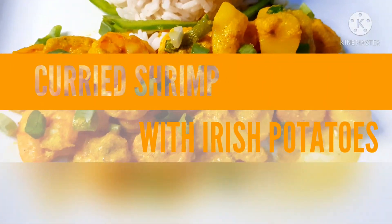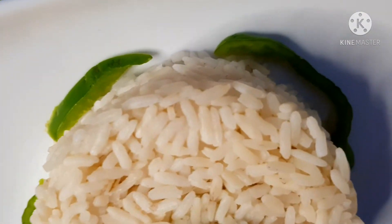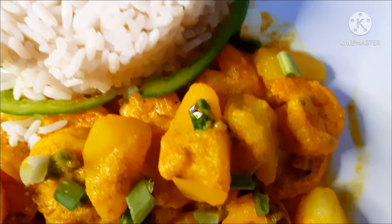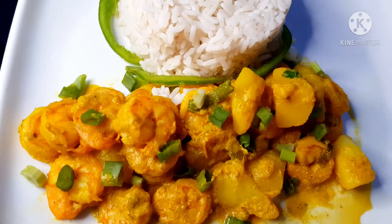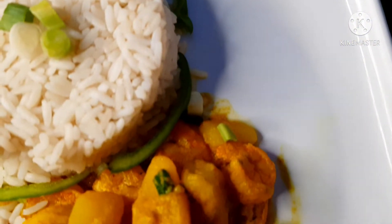Hey love, welcome to another episode of Shantana Cooking Vlog, where we cook, mix, serve, eat, and drink. I want y'all to take a moment and imagine eating some of this curry shrimp with some Irish potato — like this meal is to die for. If you're interested to see how I prepare it, make sure you watch from start to end.